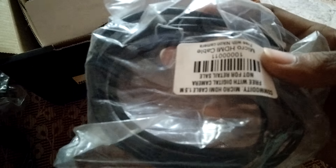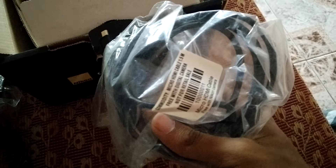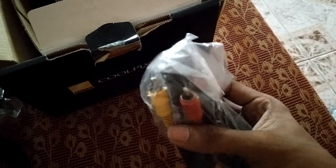This is the USB cable. This is the HDMI cable. This is the AV output and input cable.